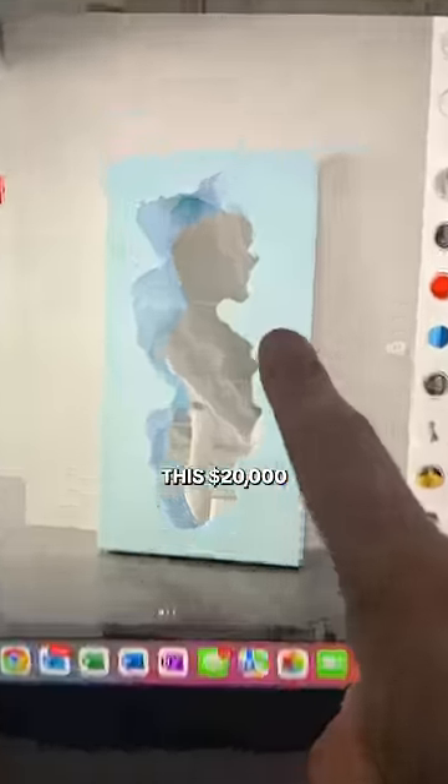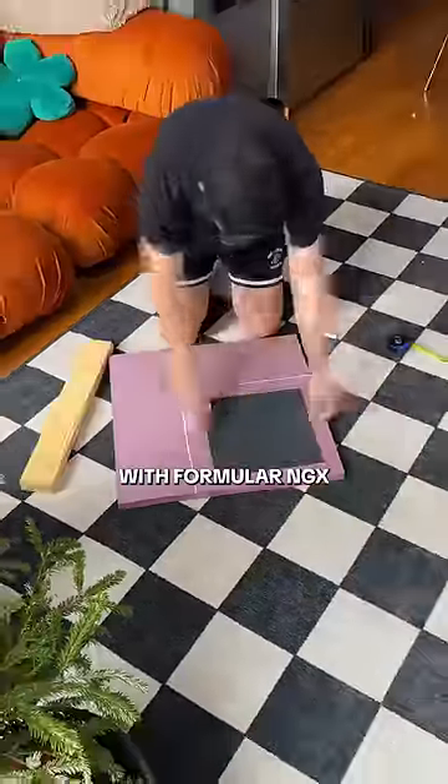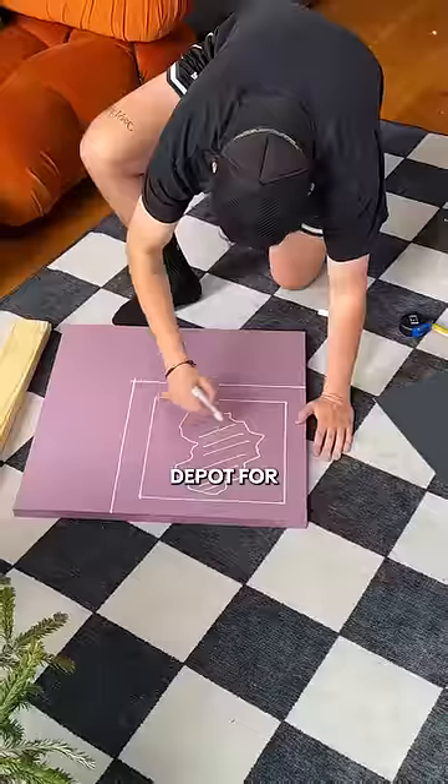Today I'm recreating this $20,000 mirror for less than $20. I started off with Foamular NGX foam board that I found at Home Depot for around $5.